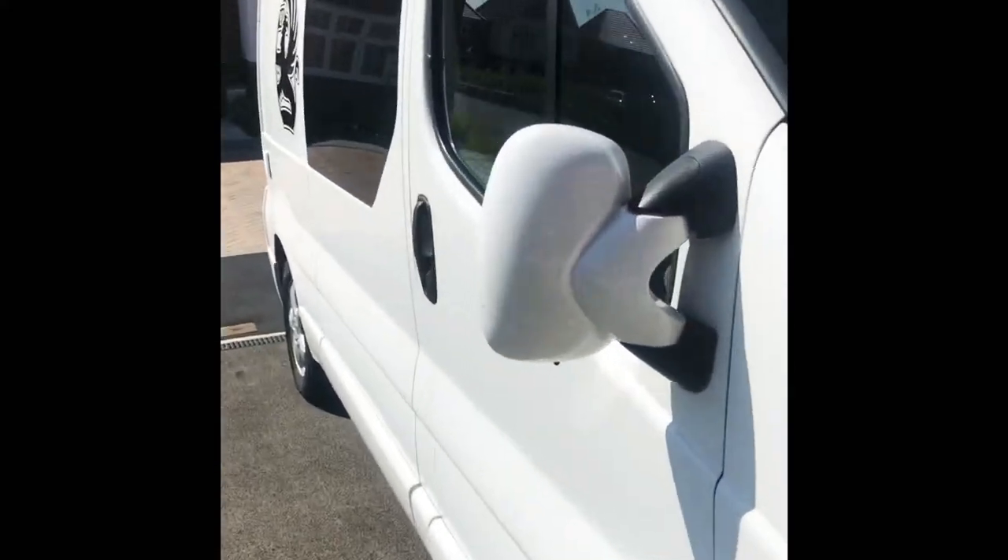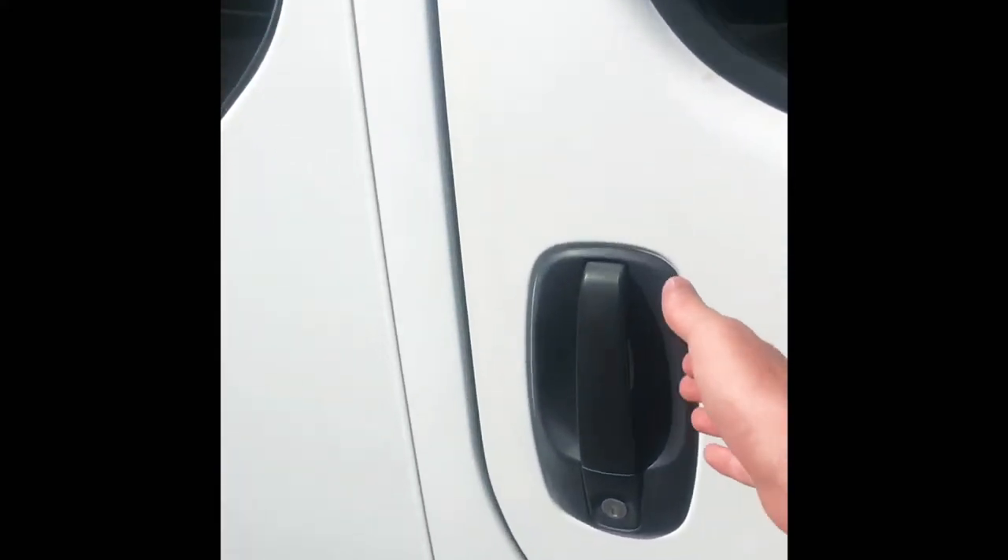Hi guys, today I'm going to show you how to change a headlight bulb on a Vauxhall Vivaro van.